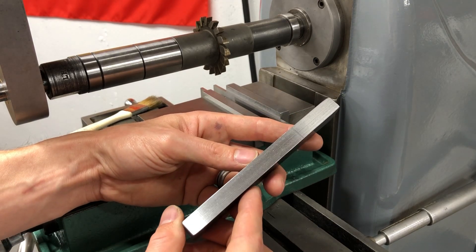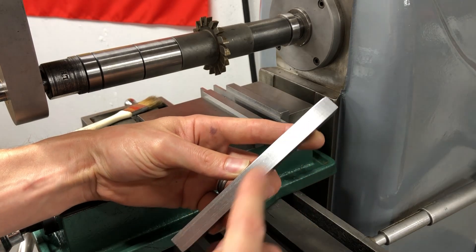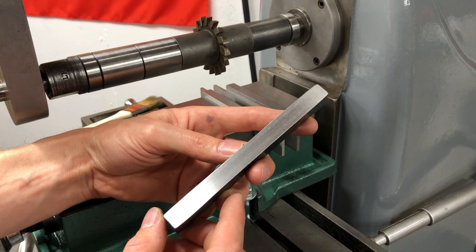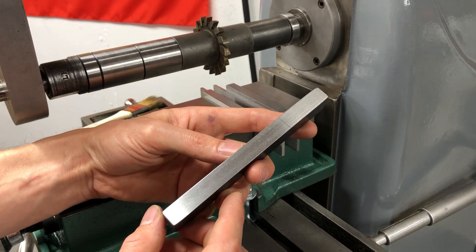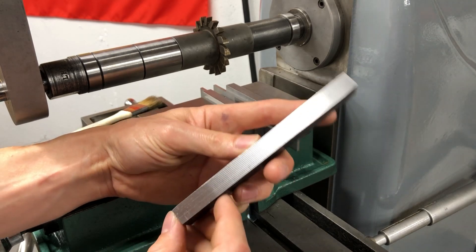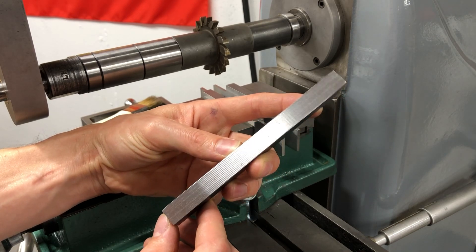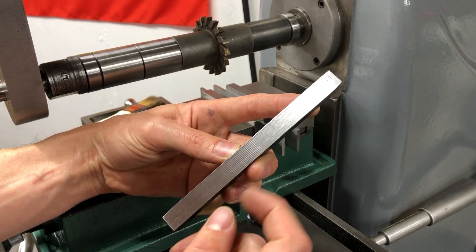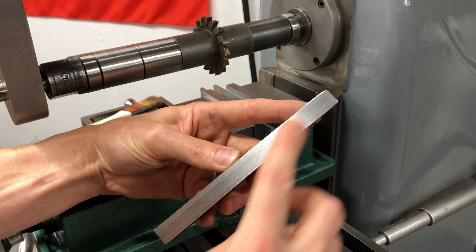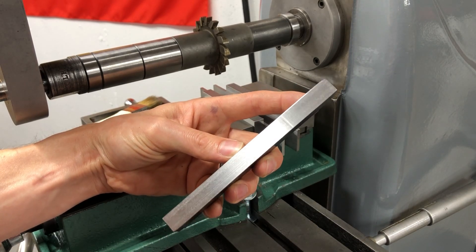I'm hoping once I get some nice sharp cutters it'll be able to handle that a lot easier. It actually leaves a pretty good finish — it just can't handle more than 15 or 20 thousandths depth of cut at a time, and I feel like it shouldn't struggle at that light of a cut. On the first side I was messing around with the speed on the VFD a little bit, so that's why part of it isn't as smooth. But the second side — it's a nice finish. It just wasn't easy for it and didn't make very nice chips.